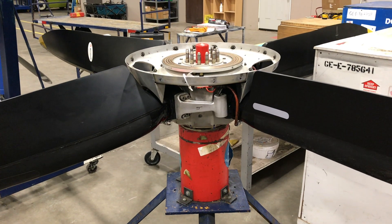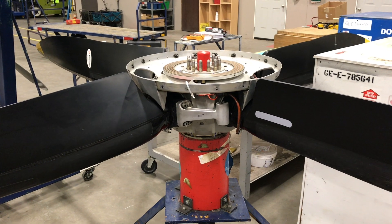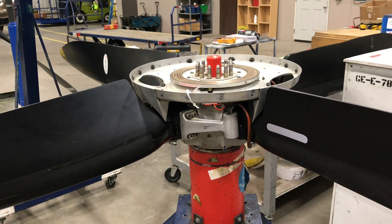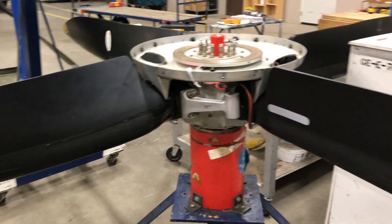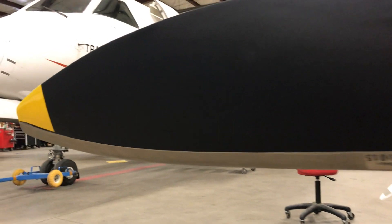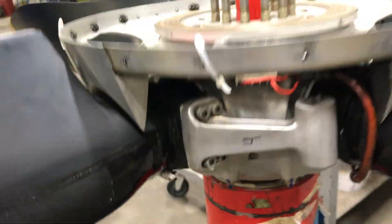Alright, what's up everybody. I got a Saab 340 propeller assembly here, freshly built up with some overhauled blades, and the hub might actually be overhauled too. We're just waiting on batch number paperwork and this thing can be green tagged. This is what it looks like off the aircraft — you can see fresh new, nice paint job on the blades, a new erosion strip. Pretty looking blades.